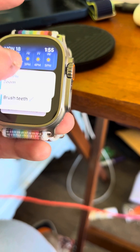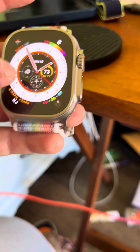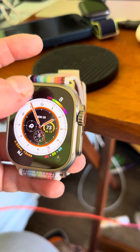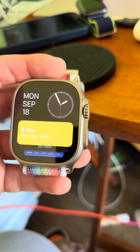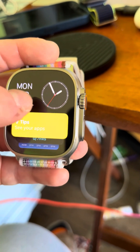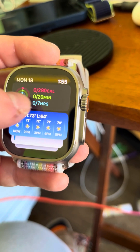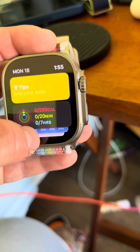I'm going to scroll this way — you got all that. Still got notifications there, but when you scroll up it now looks like this. So you got your widgets like today's date, the clock, tips, activity ring, weather, calendar, and so forth.